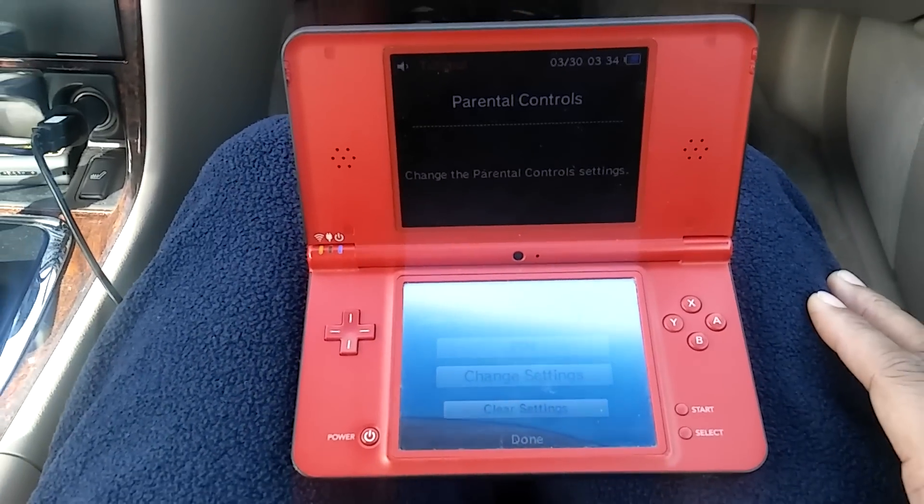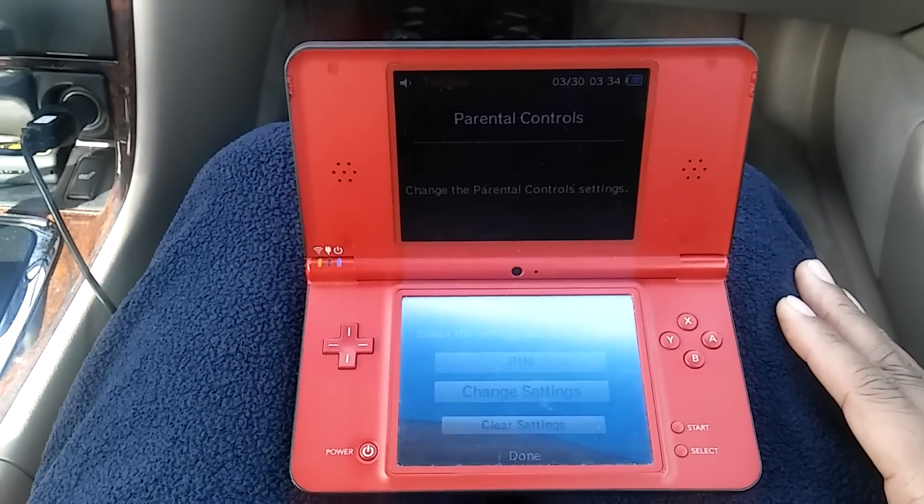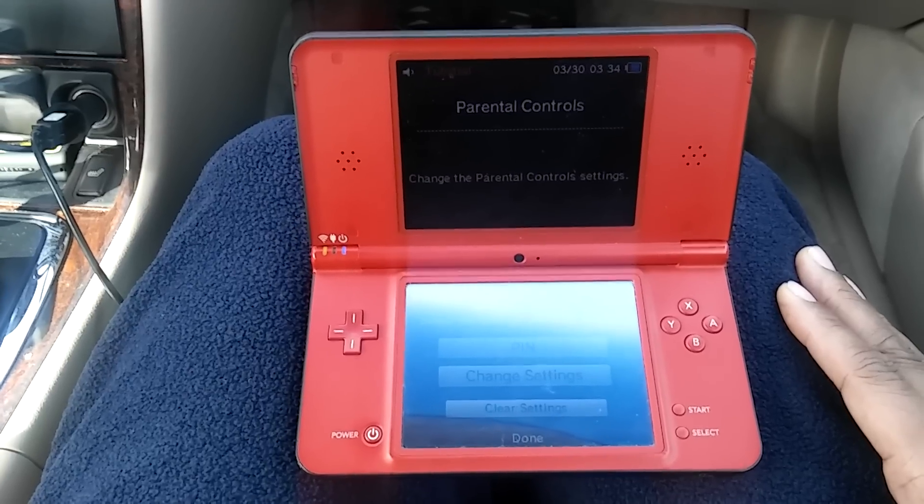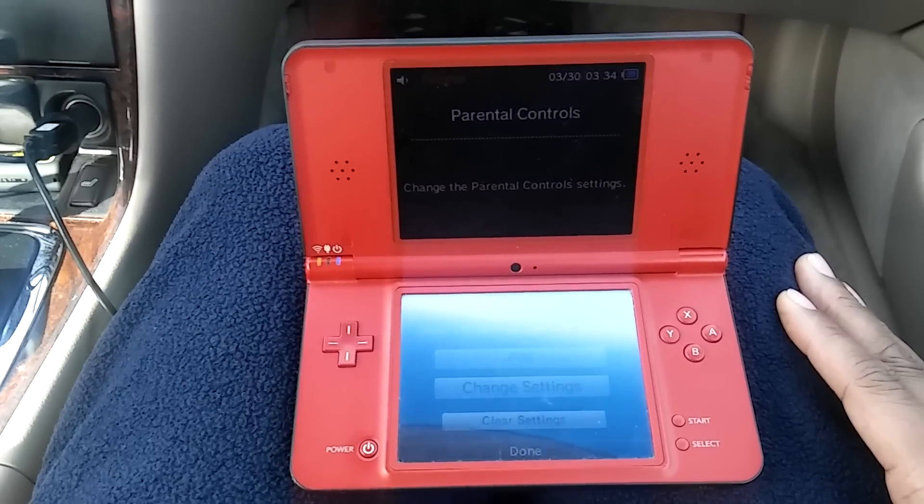Now we're in and we can change the code to the one we want and reset the DSi XL. Thanks for watching the video, I hope that helped you.